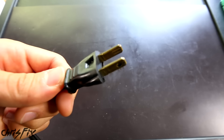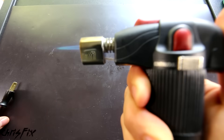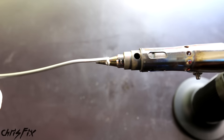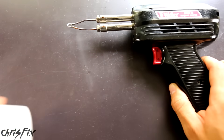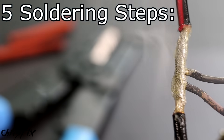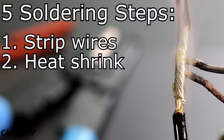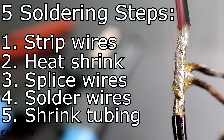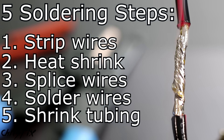If you're working somewhere remote without access to electricity, you can get a portable butane torch with an adapter that goes right over the top, which can easily melt solder. Now that you know what tools to use, here are the five simple steps to solder: first, strip the wire; then add your heat shrink tubing; physically connect the wires; solder the wires together; and finally shrink the heat shrink tubing to make a waterproof connection.